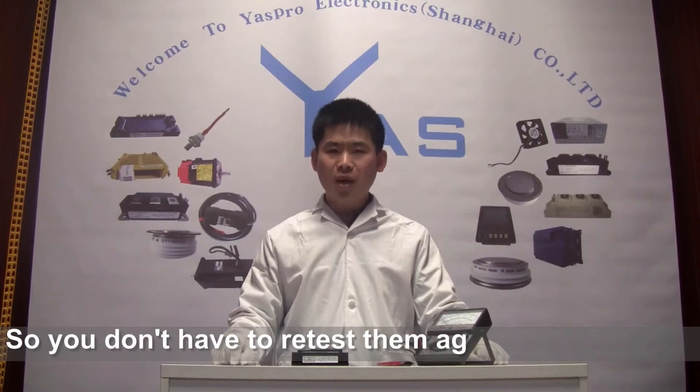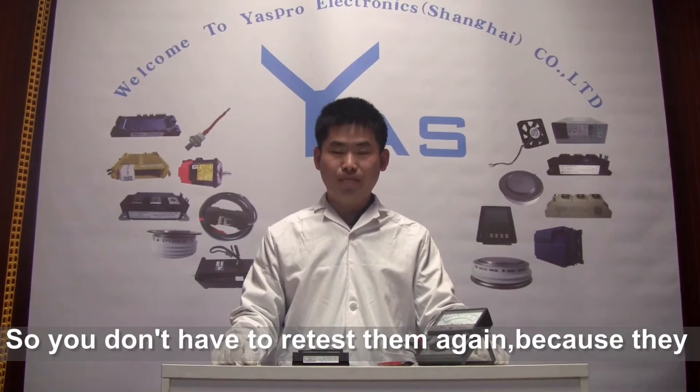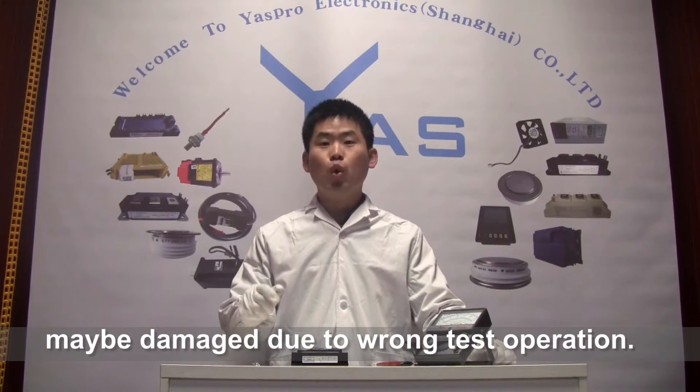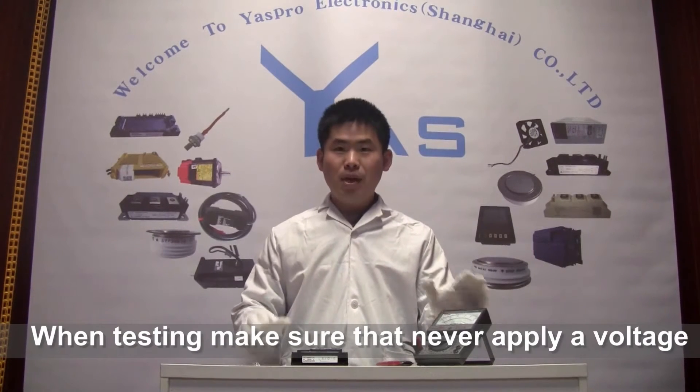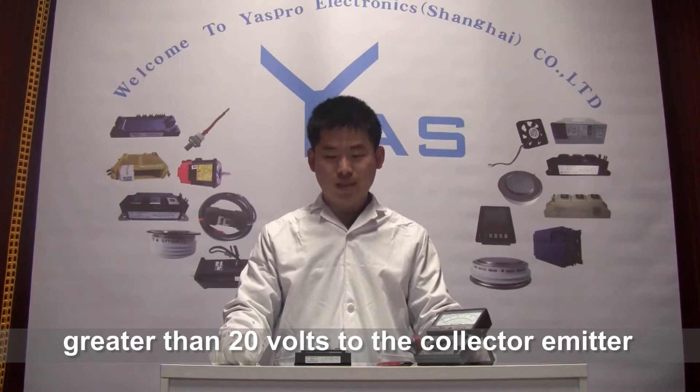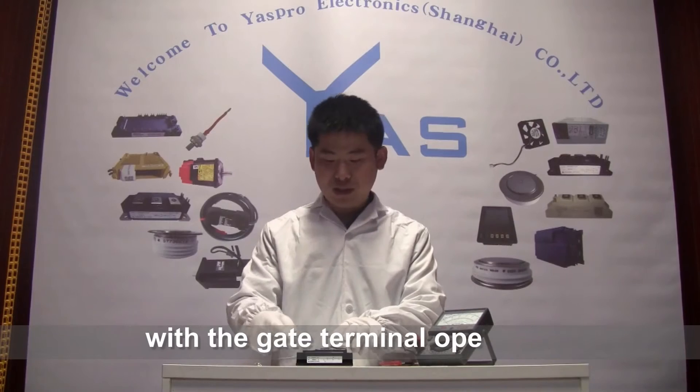So, if you are not familiar with tester operation, it is not necessary to test them again, because they may be damaged due to wrong tester operation. When testing, please never apply voltage bigger than 20 volts on the collector and emitter with the terminal open.